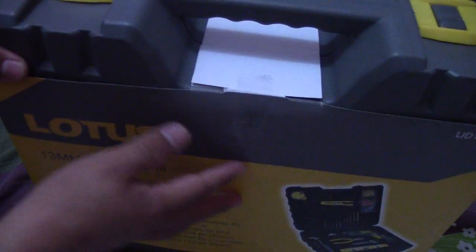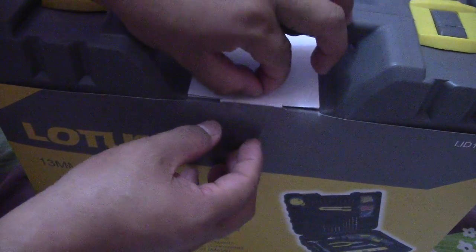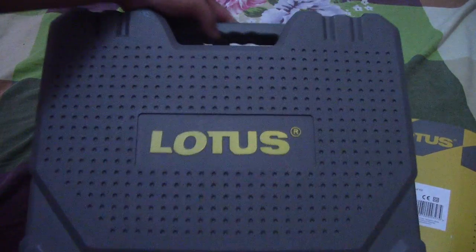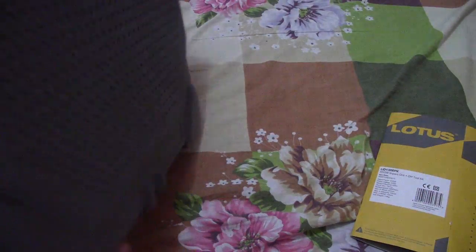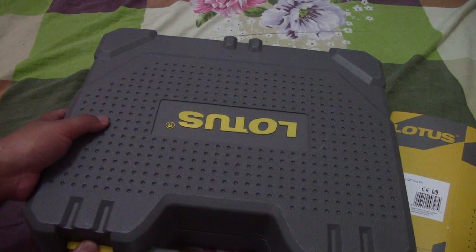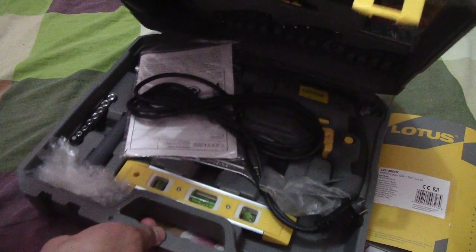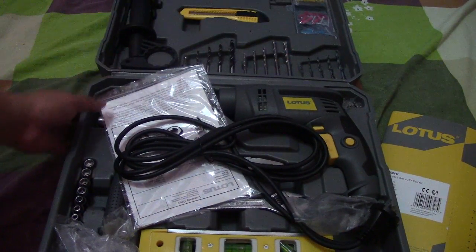Let's open it! This is a brand new, factory-sealed Lotus — a very nice box. Opening it now — very excited for this new tool!